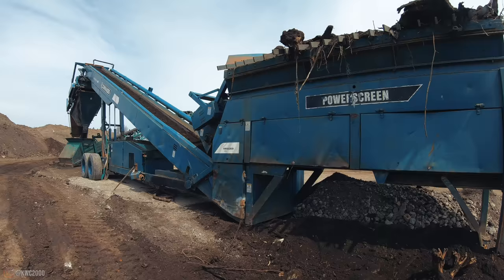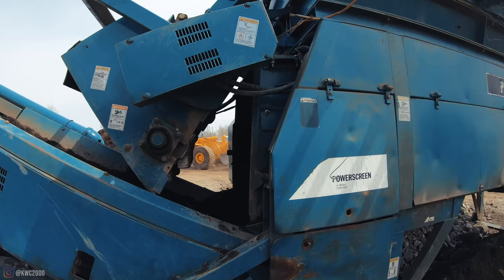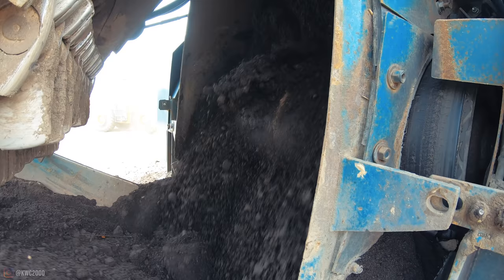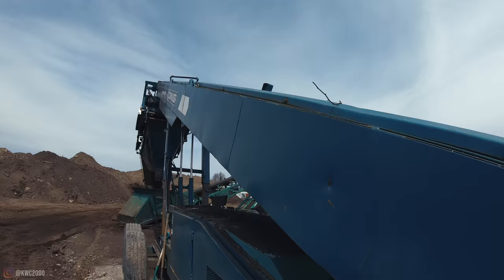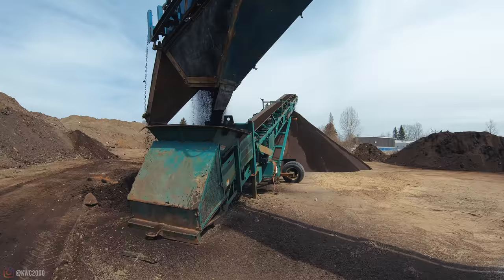Once the material is loaded, you'll see the feeder belt inside the hopper kind of drops the material down onto the stacker belt on the actual screening unit. That unit lifted up out of the way is called a mulcher — we only use that when we're in really heavy soils. That long conveyor going all the way up to the top drops it into the actual shaker deck system.